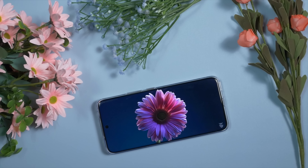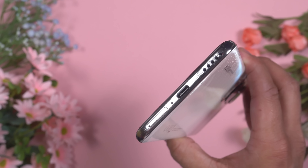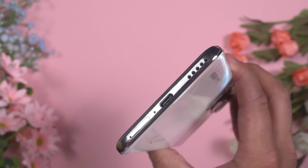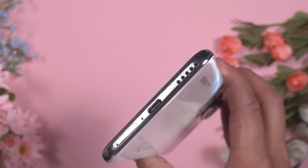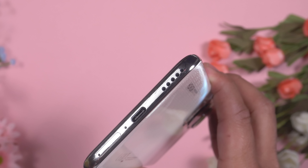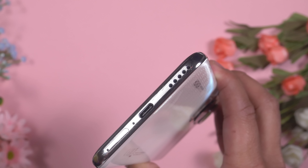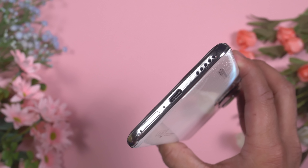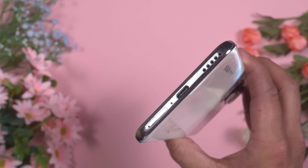This display panel performs like a flagship display and is a very good choice for consuming entertainment. Talking about entertainment, we also need to listen to sound. Honor 90 comes with a bottom-firing single loudspeaker — I was expecting a stereo speaker setup, but this bottom-firing single loudspeaker actually performs very well.